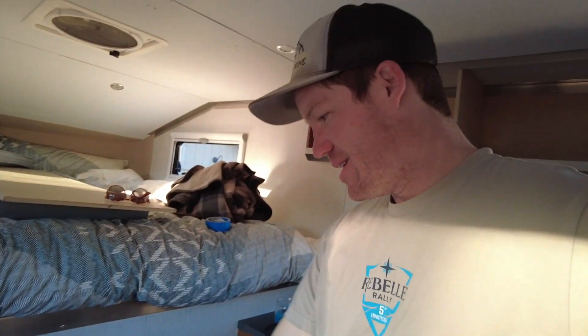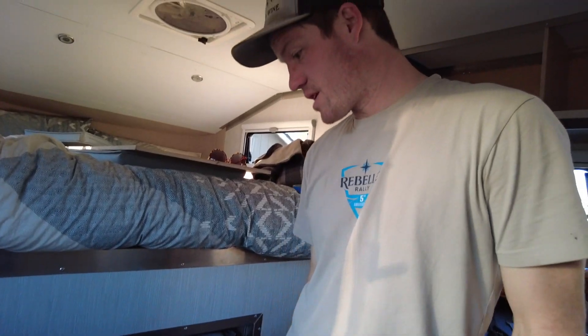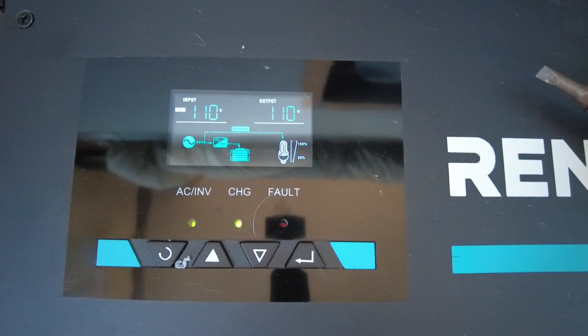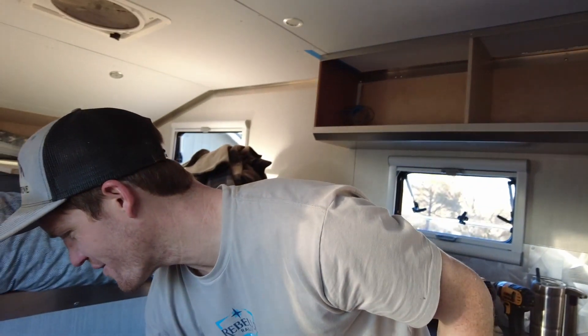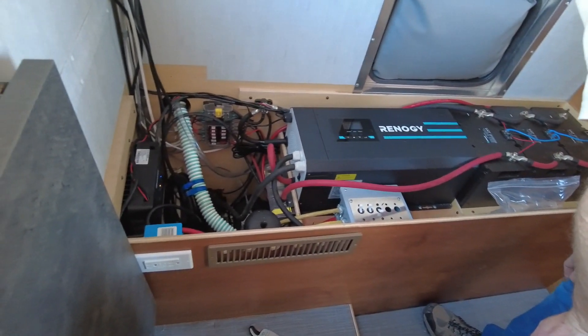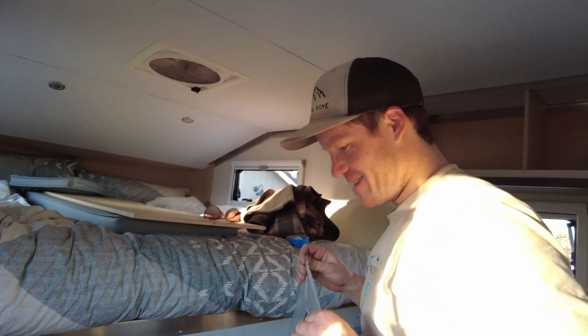Plugging in shore power for the first time — it says input 117 volts and it shows that we are putting power into the battery. We got shore power, it's working! We're charging our batteries at 73 amps now. That is the amount I expect to see — I think this is rated for 75, so it's pretty much putting its maximum into it. We are wrapping up a few things in this electrical, heater, and water box, and then we get to put the bench on and hopefully never take it off again.